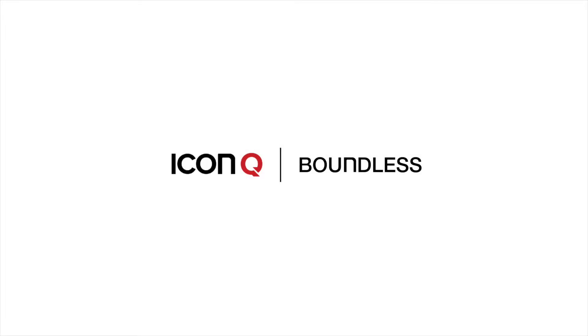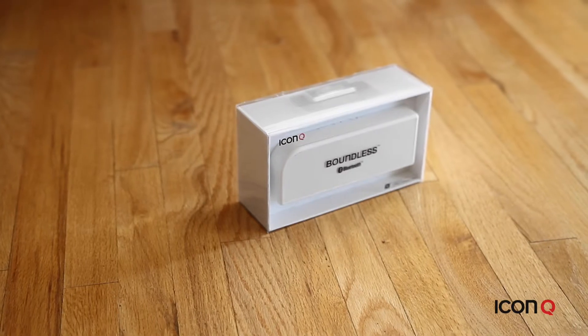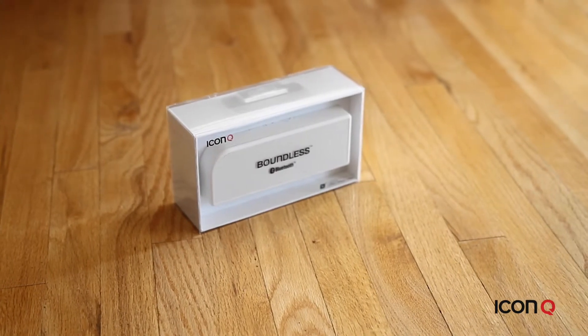Welcome to the Boundless S4, part of our Bluetooth Boundless series here at IconQ. I'm going to run through an unboxing of the product and the product features so you know what to expect from the speaker.